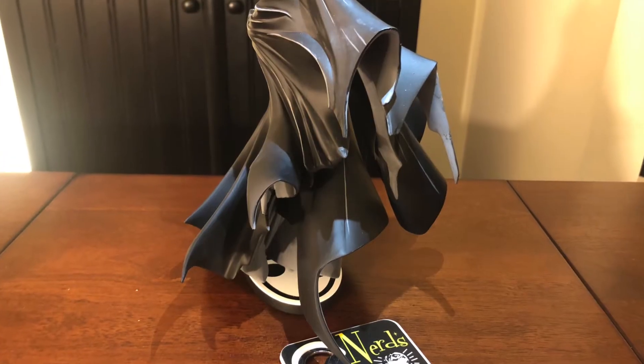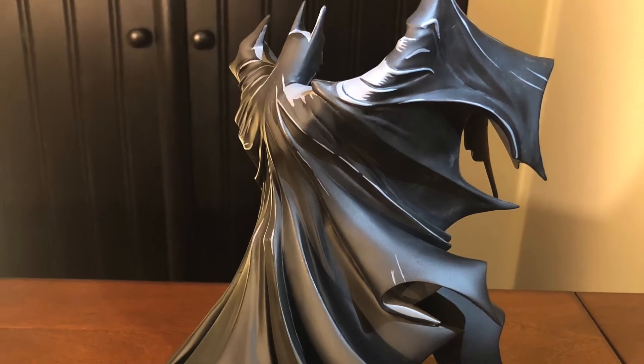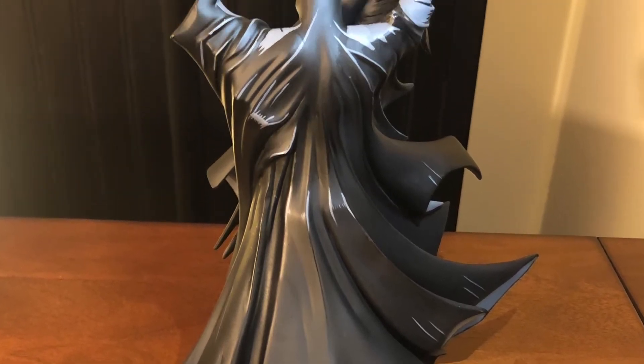This is your Todd McFarlane cape 100%. The way it billows, the folds — it's almost four-dimensional. It is insane. They really did a phenomenal job. Let's take a look at the bottom of the base and see if it has a number on it. Wow — number 3022 out of 5000.